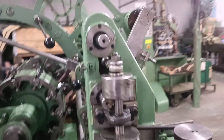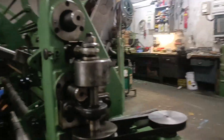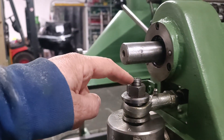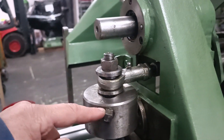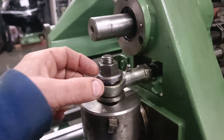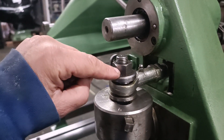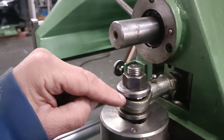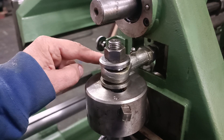I stop the machines. You can see the screw here and the bolt here. If you change the position of this screw, you have less or more eccentric movement.